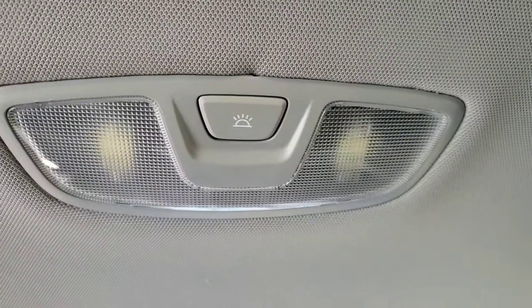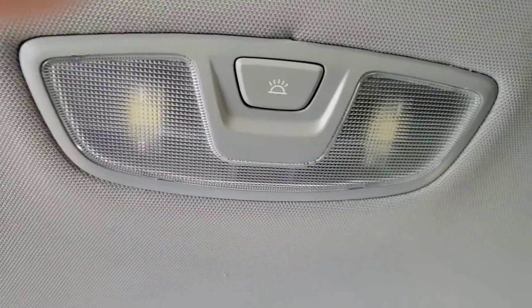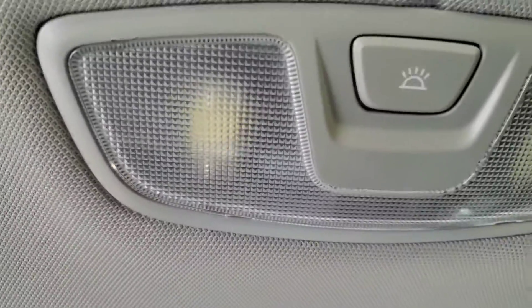I've been searching online and was not able to find how to change the dome light in a 2018 Santa Fe Sport. This is the dome light in the back — I have already installed it.